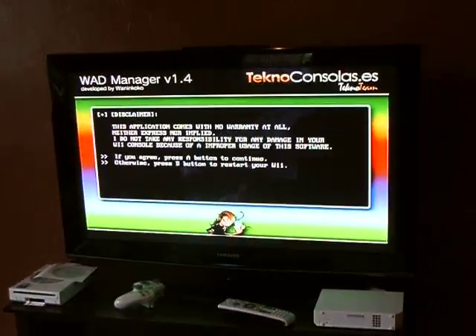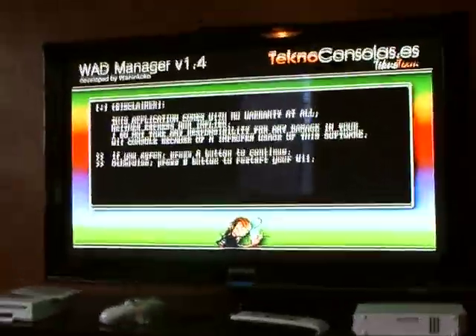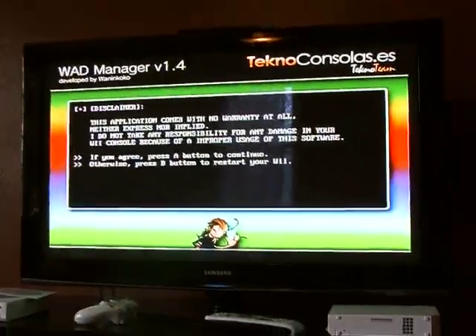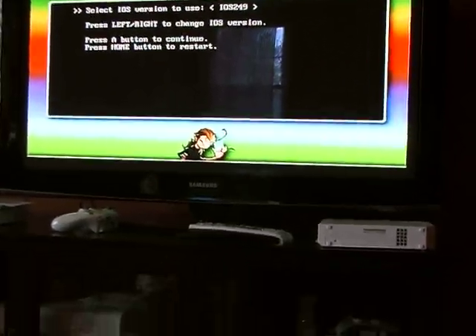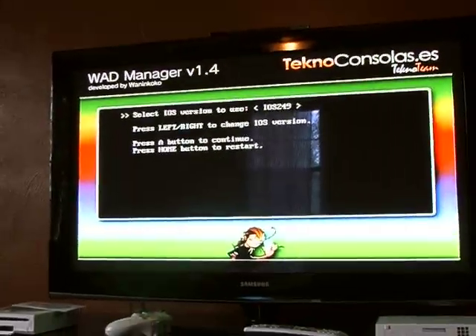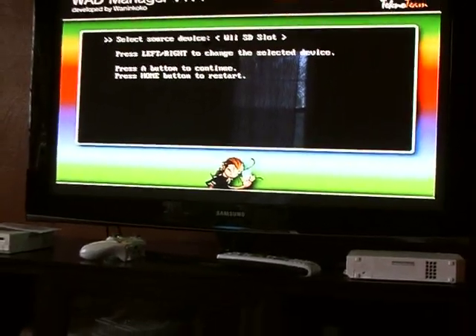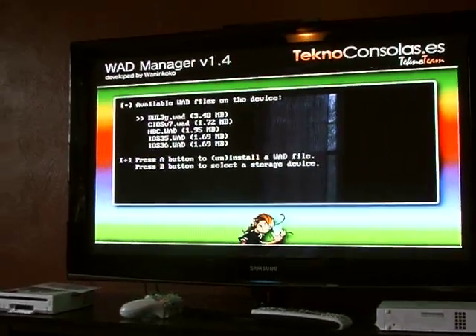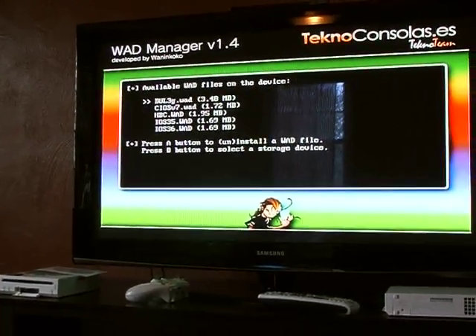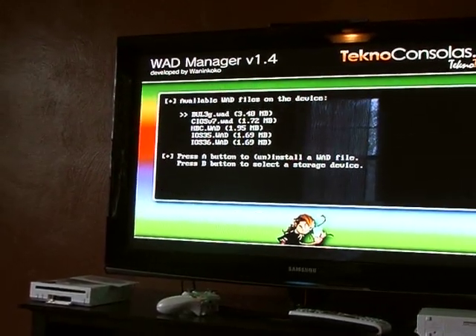Hit A here, and instead of IOS 249 — this is where people get confused — you've got to hit over until you get to IOS 35. You just hit over on the control pad to tell it that's the one you want to use. IOS 35, and hit A. If you don't do that, you're going to get an error on the CIOS install. You chose IOS 35, go down to CIOS V7.WOD, and hit A.